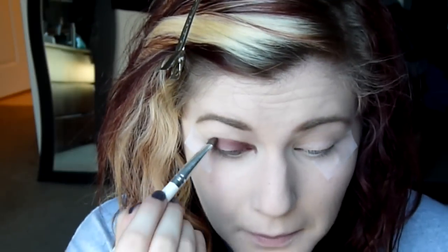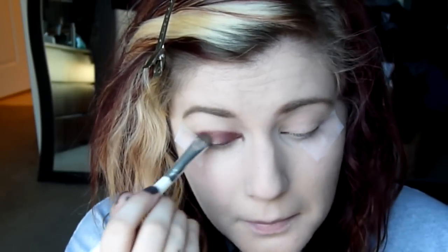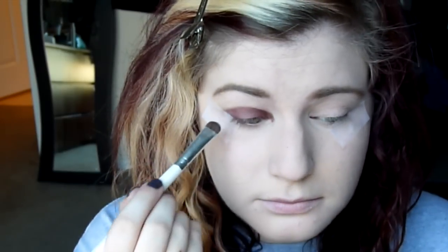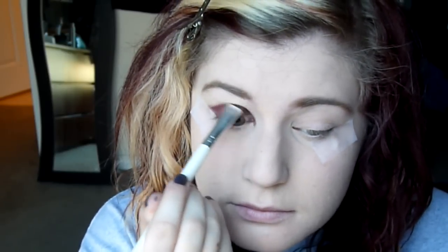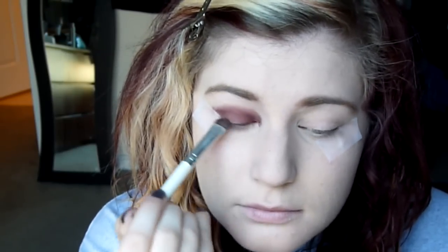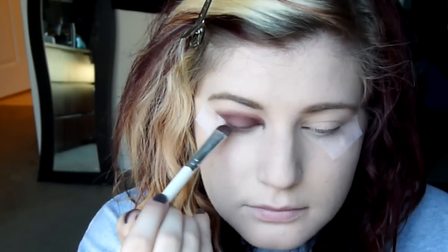I'm going to use a random e.l.f. eyeshadow brush and put that all over my eyelid area. Oh my god, that tape was seriously so uncomfortable — it was not fun. But I'm just going to put Alter Ego all over my eyelids up into the crease. Then I'm going to take the companion shade and use that as my brow highlight — nothing special there.